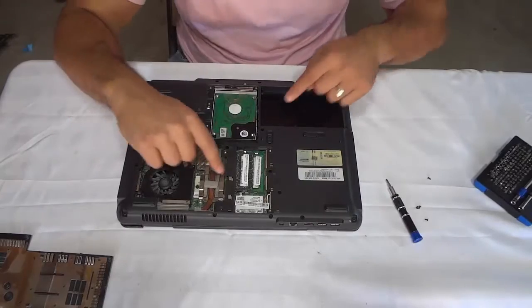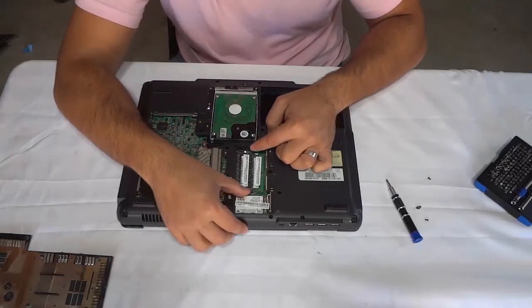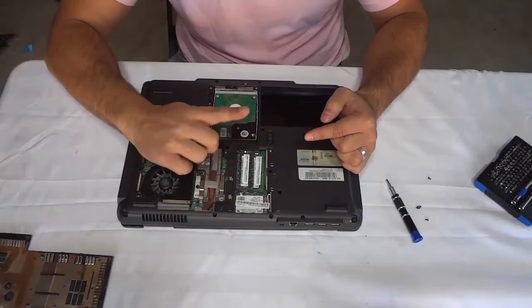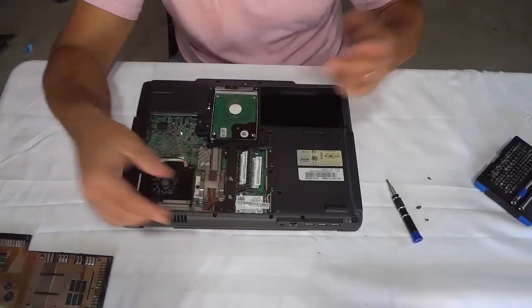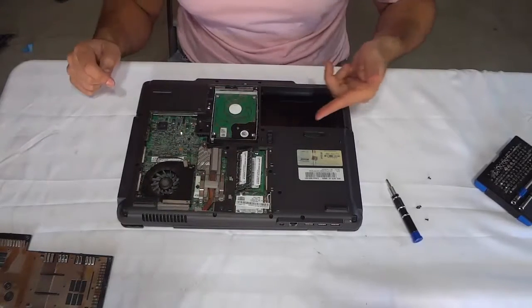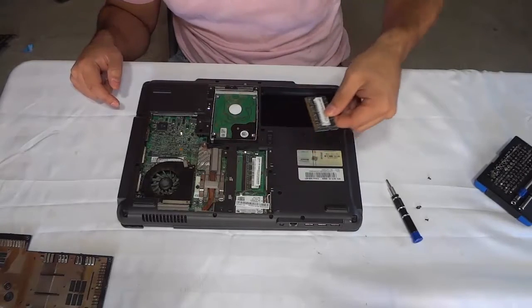What you need to do to remove the RAM is get these two tabs that are on the side of the RAM and pull them outwards. The RAM will just sort of pop up on an angle. So I'm just going to take the two tabs and pull them sideways — now the RAM has popped up on an angle and I can just pull it out. You're going to slide it out just like that.